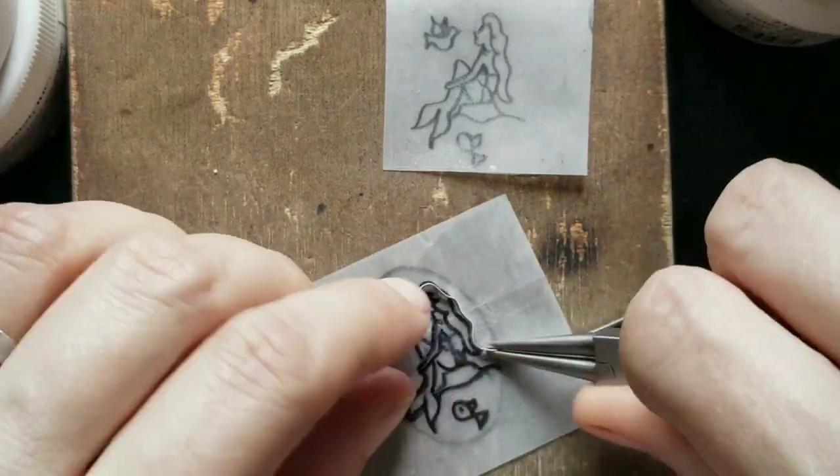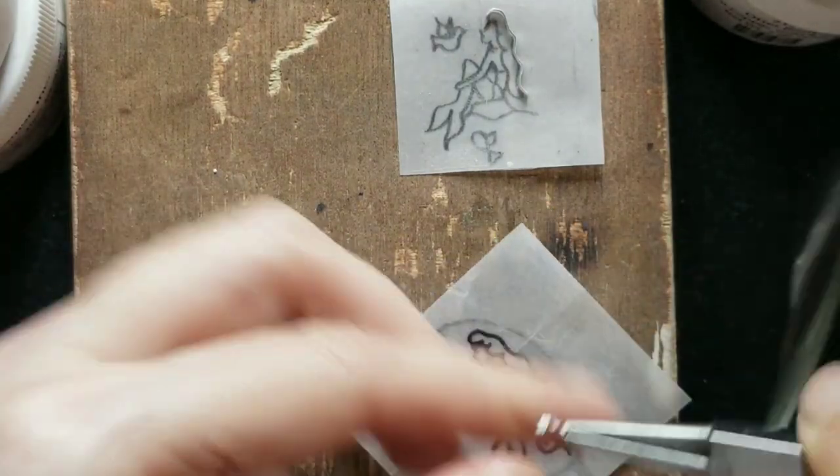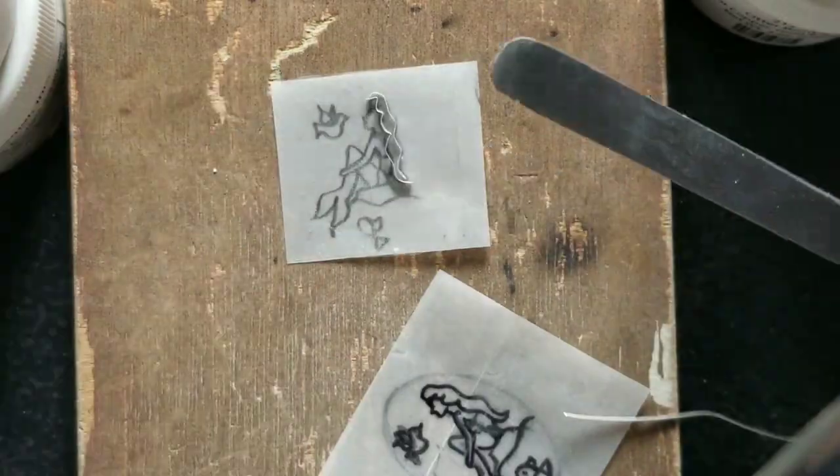The Little Mermaid was my favorite Disney movie ever. I can't even count how many times I've seen it, so from nostalgia I've chosen the image of Ariel for this pendant.